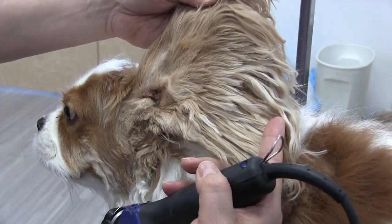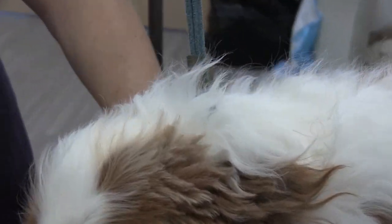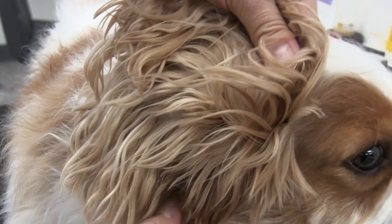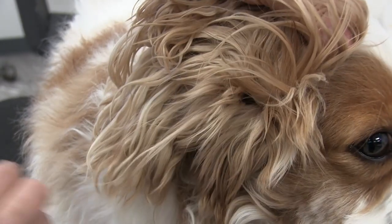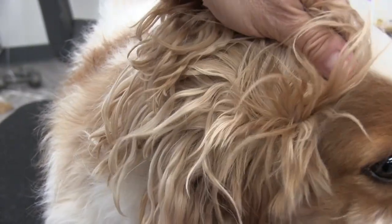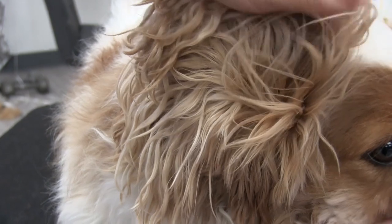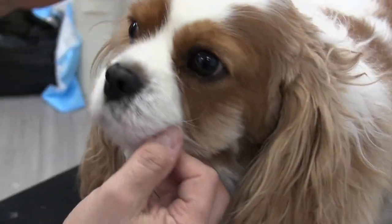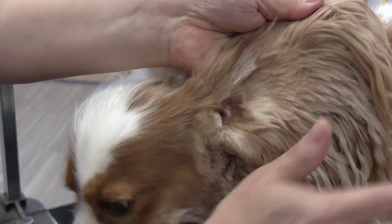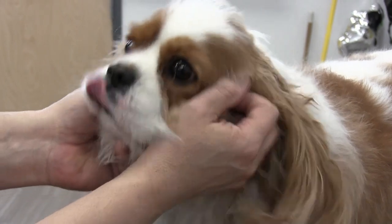And there you go, it's all cleared out. Take a look at this side — what we just left — and see all of that, it's just a mess, all matted. This is going to help the dog out. He's going to feel a lot more comfortable and avoid those infections and the big mat buildup in here. See that — nice and clean.